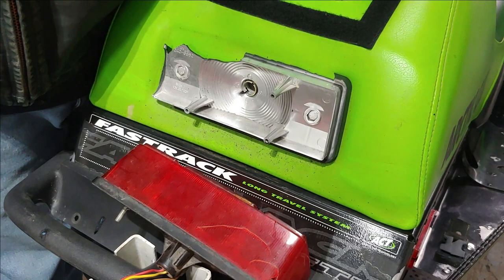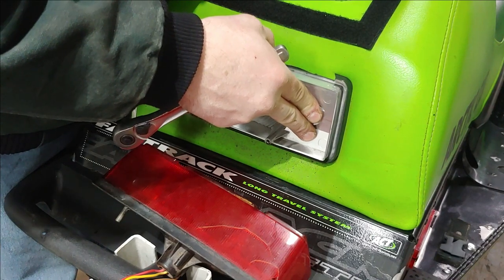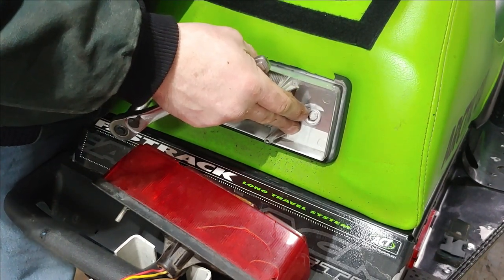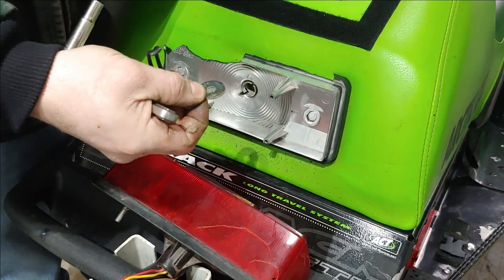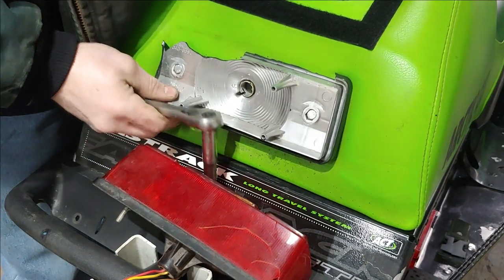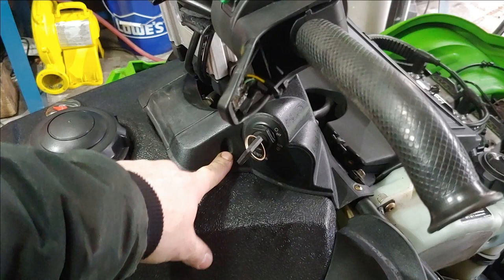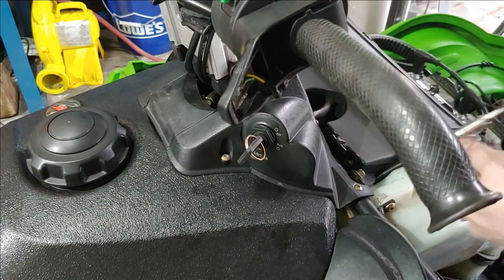A lot of times you can just get them loose and then push in and they'll thumb right off. On one side you're going to have a wire retainer and a washer. Next step you're going to want to loosen these two front screws as well as the two back, because we're going to need to slide the gas tank off.